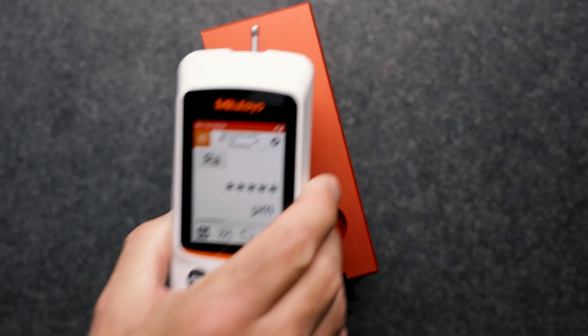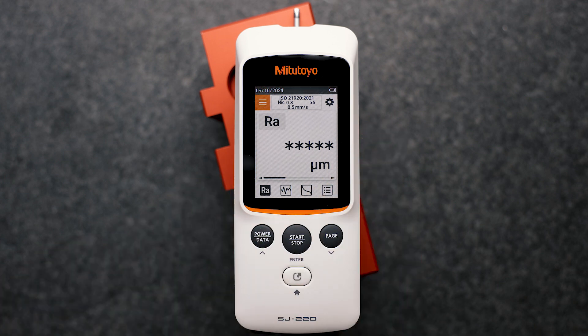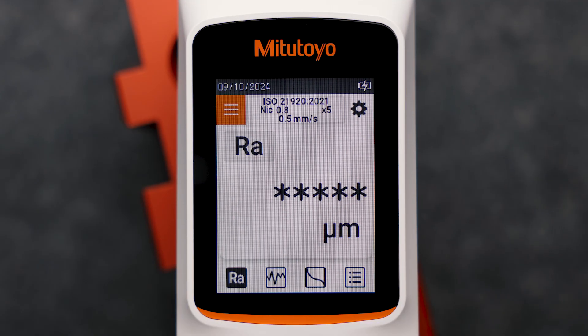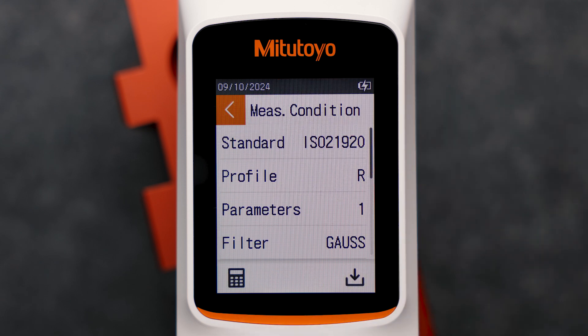Now I would like to introduce you to the simple and quick operation of the new Mitutoyo SurfTest SJ220. As you may know, the core of the surface roughness measurement lies in the correct selection of the measuring conditions. I open the measurement conditions menu by pressing the upper touchscreen display on my screen. Now I can easily change the various settings according to the required measurement conditions.